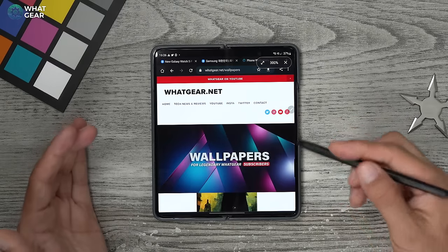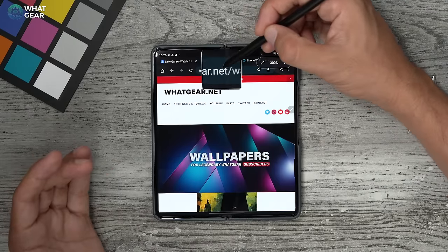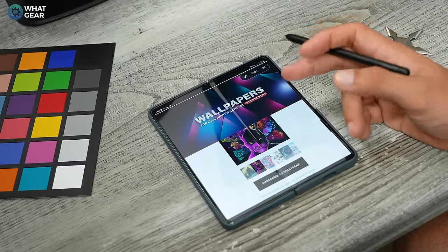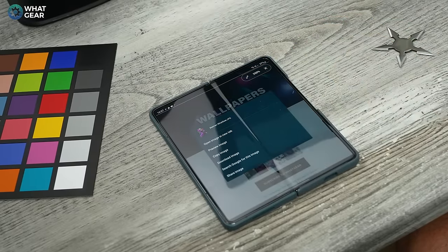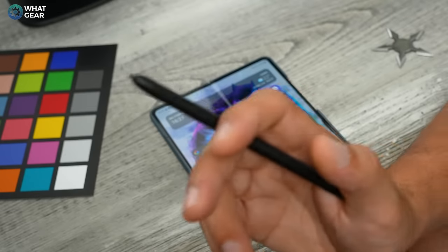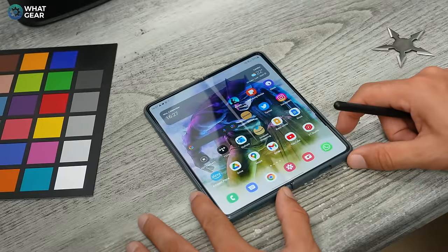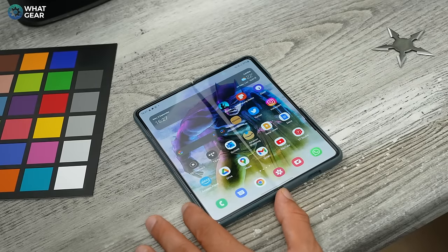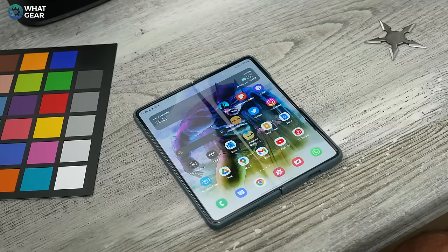And as promised, I'm sharing my wallpaper collection — it's whatgear.net forward slash wallpapers. Here you'll find the wallpapers used in this video. To save any to your device, just hold your finger down on the image and download it. Don't forget to subscribe — if you just subscribed, you're now one of the finest subscribers known to man. If you want to learn how to double your battery life on your Samsung Galaxy device, hit the thumbnail on screen now for tips hidden within the menu system. Appreciate you guys for watching, and I'll see you in the next one.